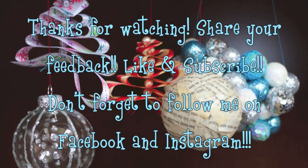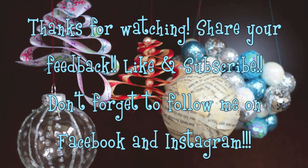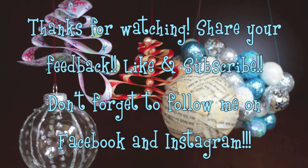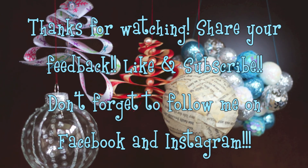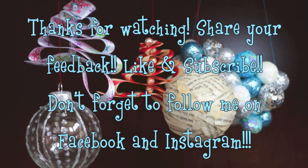Thanks so much for watching my newest video. If you liked it, let me know. And if there's anything that you would like to see a video on, leave it in the comments below. Check back soon for some more videos. Also, don't forget to subscribe and follow me on Facebook and Instagram. See you again soon! Bye!